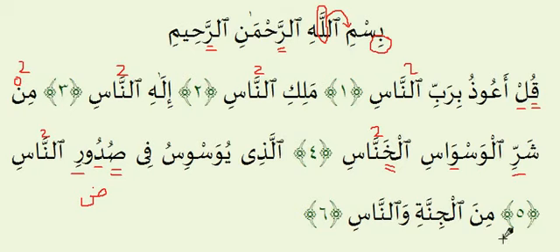Last Ayah: Minal jinnati wan naas. Make sure you have the E sound for the Meem — Minal jinnati wan naas. Two counts on the Noon, and two counts on the Noon again. One thing you'll notice in the Surah is that there are a lot of Ghunnas related to the Noon with the Shadda on top — for every single Ghunnah of this type that appears, you want to hold it for two counts.